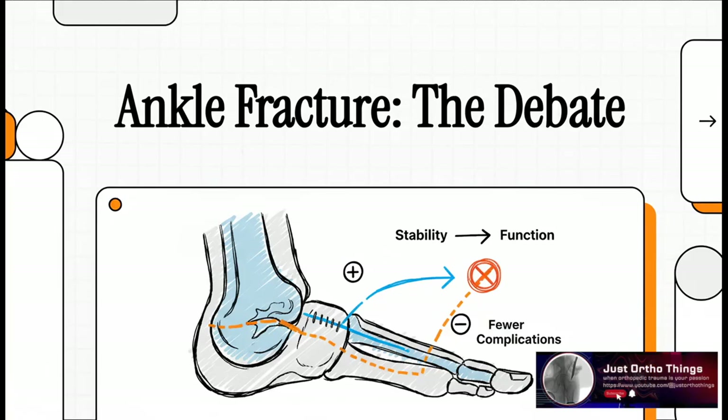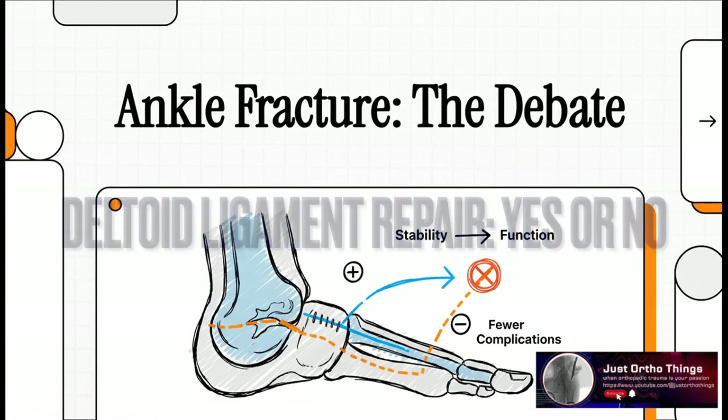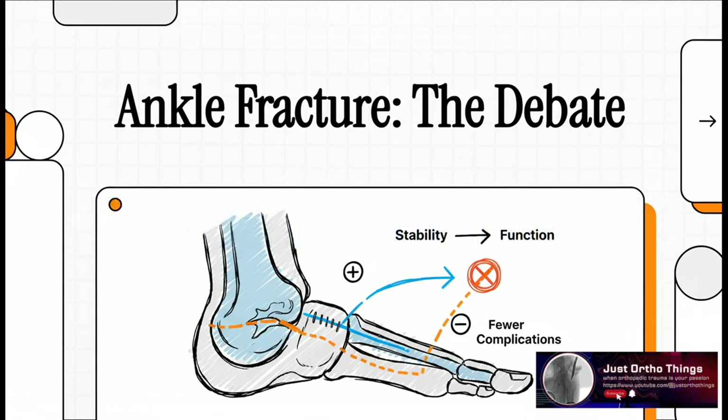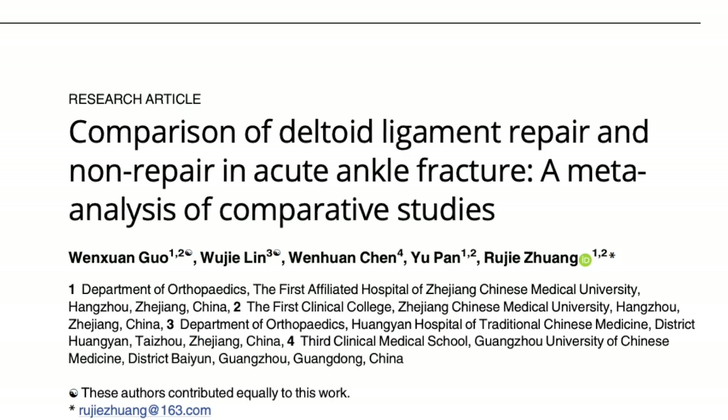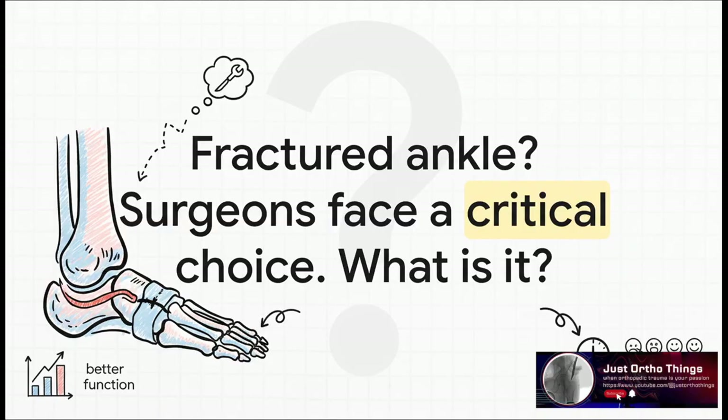Welcome to The Explainer. Today we are digging into a question that has really split the orthopedic community for a long time. When you have a severe ankle fracture, is doing a more complicated surgery actually the better way to go? A major new analysis might finally have the answer. Okay, let's dive right in.